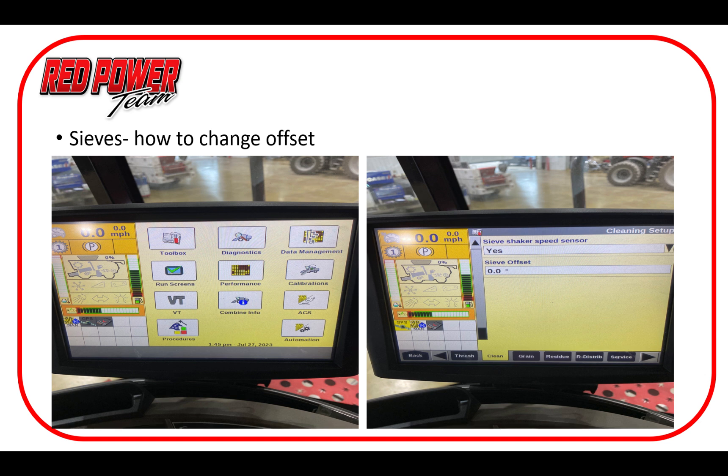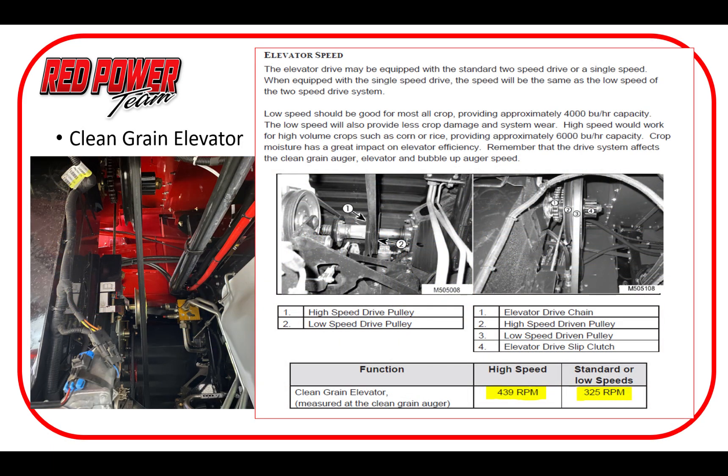Here's a quick screenshot of where we go on the display to make adjustments to our sieve offset. Also, a quick note on our clean grain elevator speed — I've seen more and more problems lately of the elevator being set to slow speed in corn. I suggest switching it back and forth: things work better in beans and probably oats on the low side, but in corn 100% of the time we need that elevator in high speed to make sure the clean grain auger and elevator are keeping the grain pan clean and we're not flooding that lower sieve or risking getting grain into the cleaning pan.